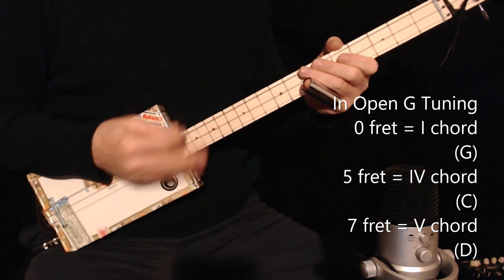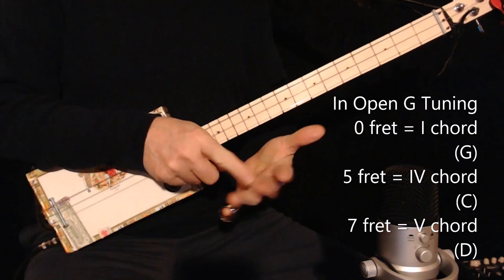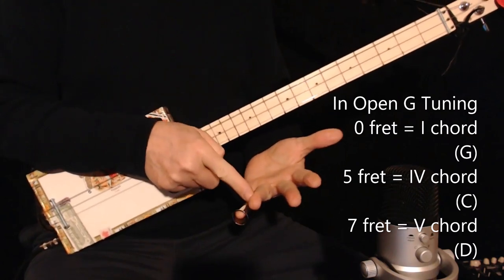How do you know that? It's done by chord tones, and you can use your fingers: G, A, B, C — that means it's the four chord.